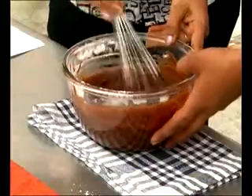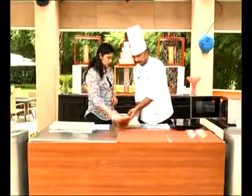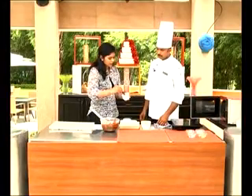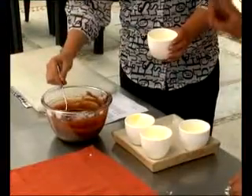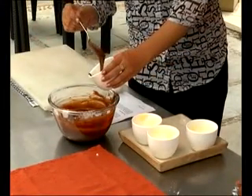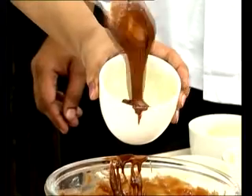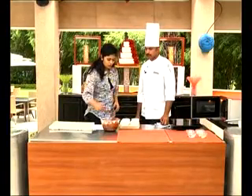Now the mixture is done. We are taking the baking bowls and greasing them so the cake will be easy to remove after baking. Since it is a chocolate pudding type, the volume will rise, so we fill each cup only about three-fourths full so it bakes up fluffy.